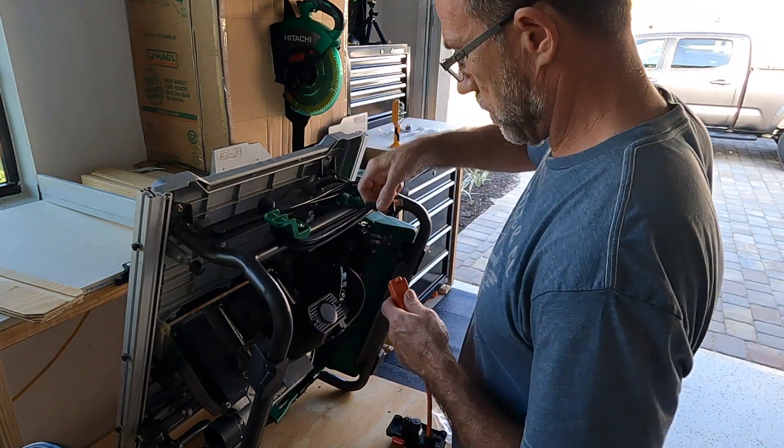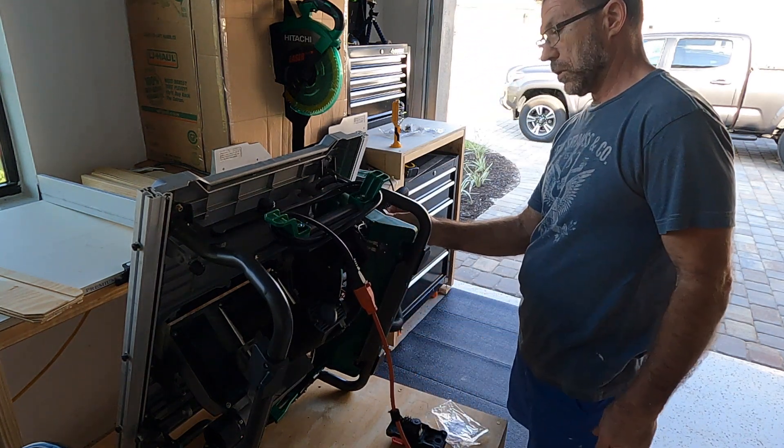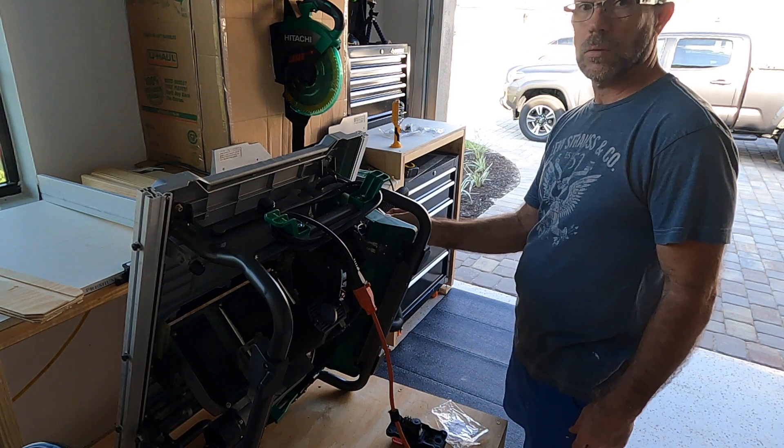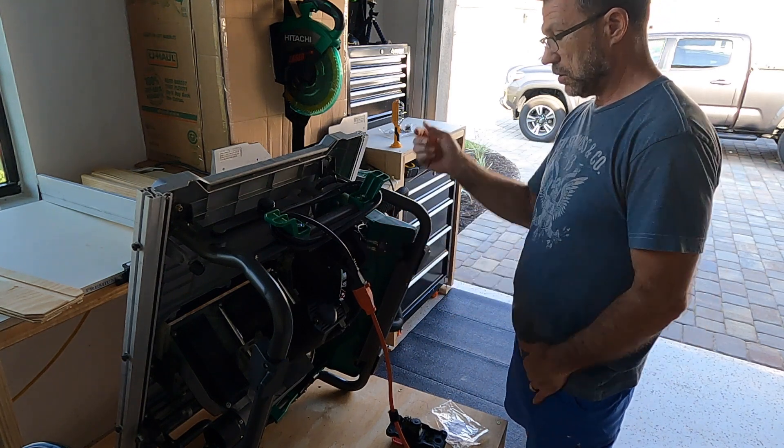Let's give this a try and see what happens. It just tripped a breaker. So that's not it either — the new switch is not the fix.